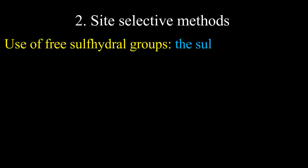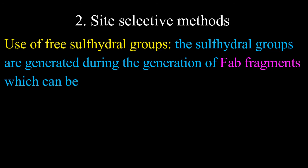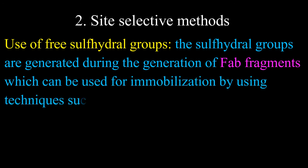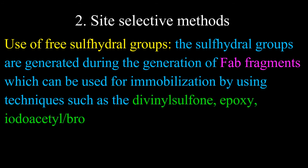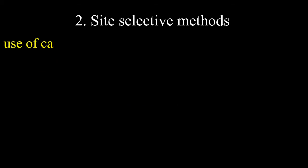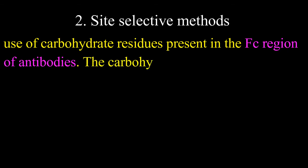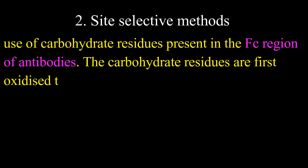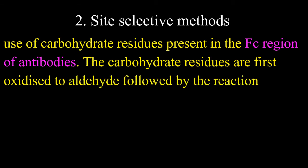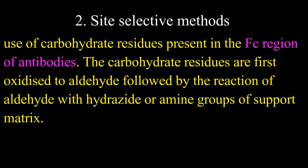Second, site-selective methods: free sulfhydryl groups are generated during the generation of Fab fragments and can be used for immobilization using techniques such as divinylsulfone, epoxy, iodoacetyl or bromoacetyl maleimide, or tosyl chloride methods. Another site-selective method involves the use of carbohydrate residues present in the Fc region of antibodies — the carbohydrate residues are first oxidized to aldehyde, followed by reaction of the aldehyde with hydrazide or amine groups of the support matrix.